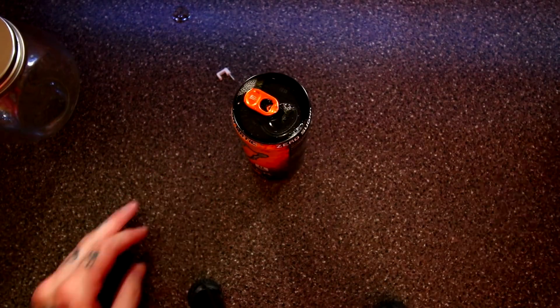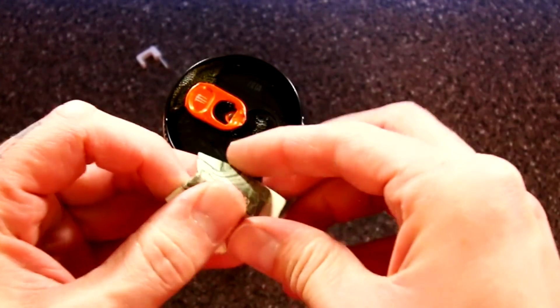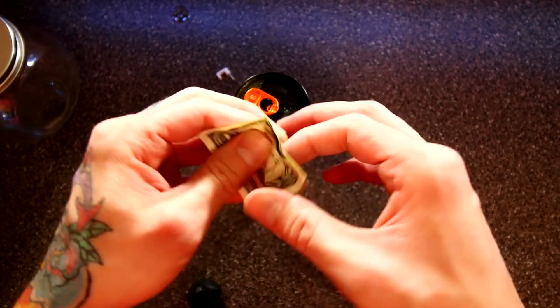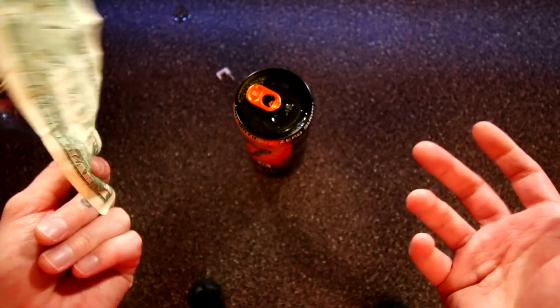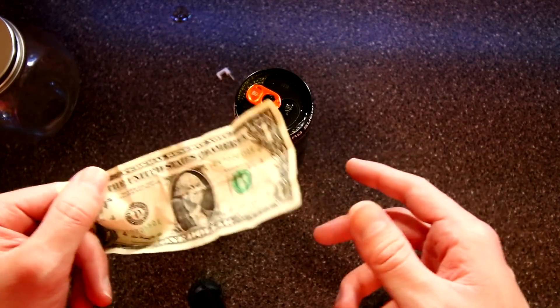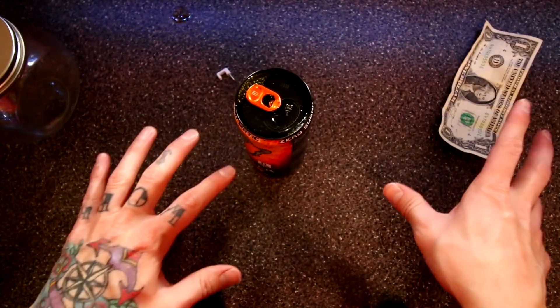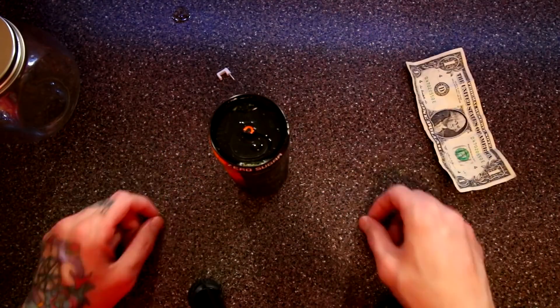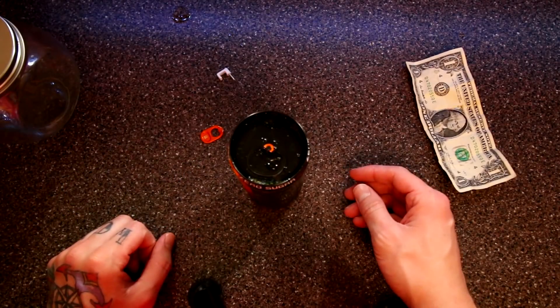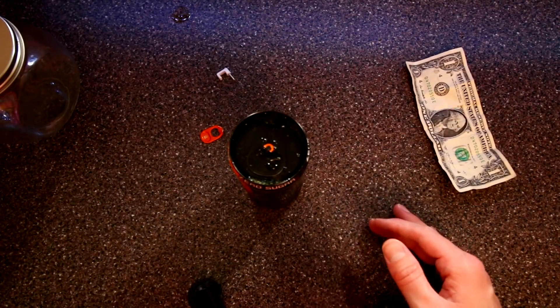I would say don't try this one unless you're really experienced — which makes no sense because you have to be experienced to get experienced. Don't try it; I've seen someone cut themselves on it, and it just ruined my Monster. It broke the tab off. What a fail. Let's see what they got next.